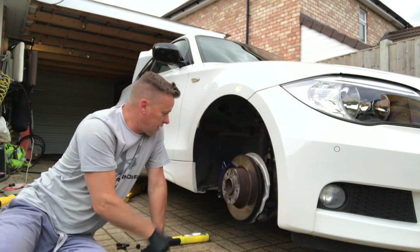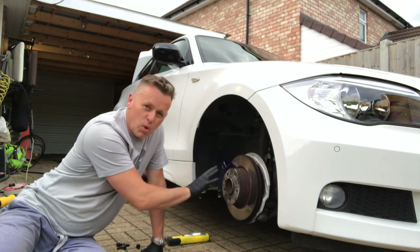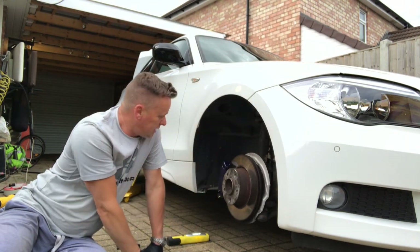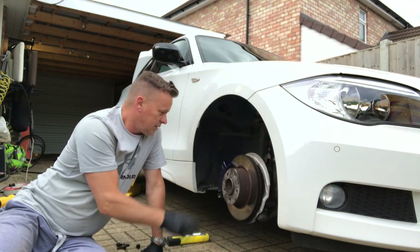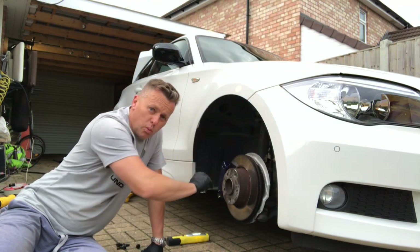This is just a quick video painting the brake calipers, making them look like the M Sport blue — a really sporty look. We're just going to go through the process: grinding it down with the wire brush, getting rid of all the rust and debris.